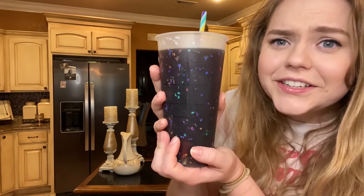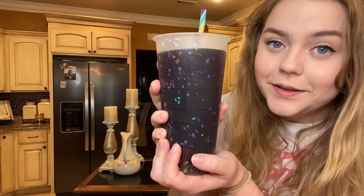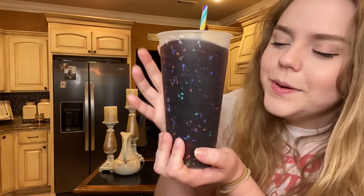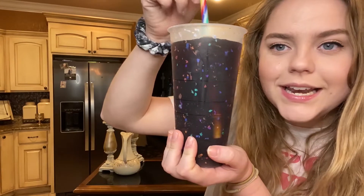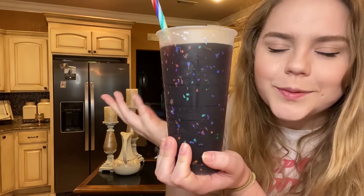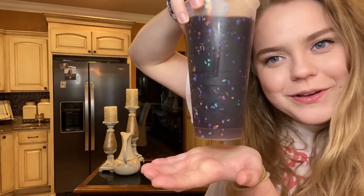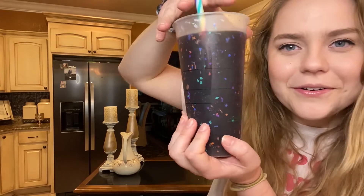Eight hours later, this is what our cold brew looks like. It's really good coffee, pretty strong, but I like it that way. I just do maybe a little oat milk or almond milk, some cream, and some cinnamon — and sometimes I drink it black, depends on how crazy I'm feeling. Thanks for making cold brew with me today, turned out great!